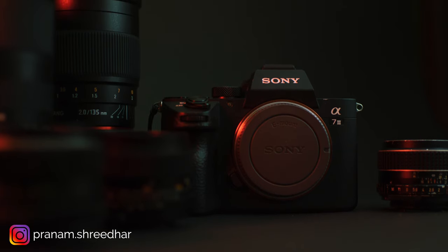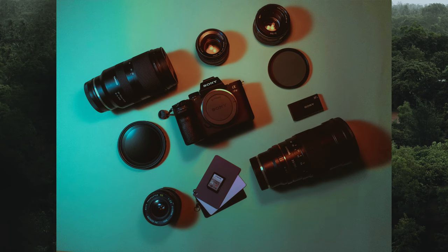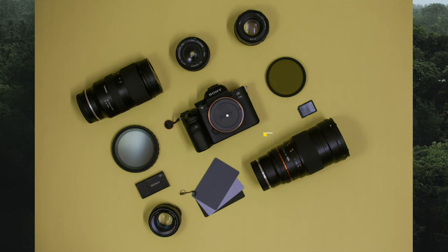Our first submission today comes from Pranam, who is a freelance photographer based in Karnataka. The core of his setup is the Sony a7 III. As for lenses, he's using two varieties. He's got a couple of automatic lenses and a couple of manual vintage lenses. On the automatic side, he has the Tamron 28-75 f2.8 — a super versatile lens — and the Samyang 135 f2 for that beautiful, beautiful compression.